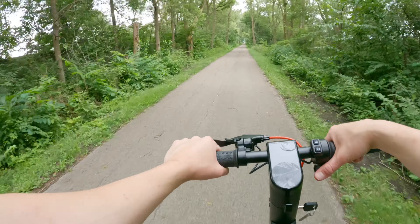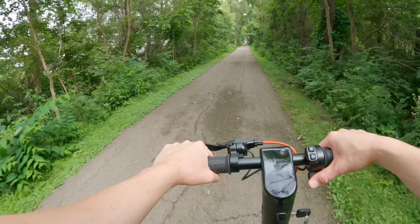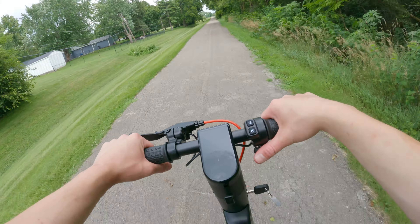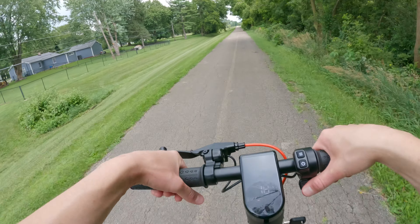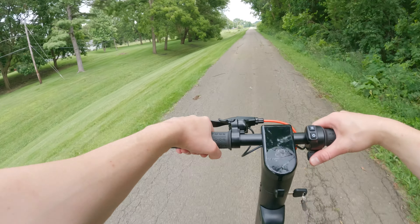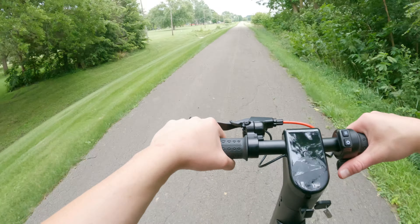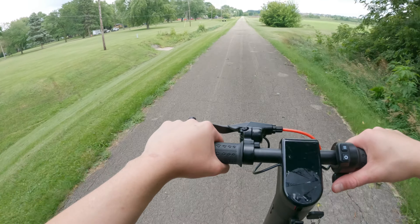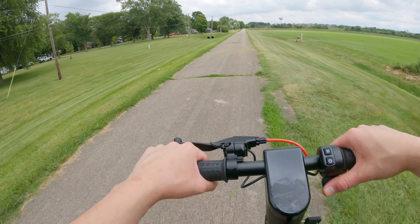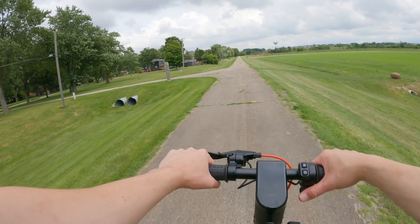The ride sort of feels like those old Razor scooters you had when you were a kid — about as soft as that. So you can imagine going over bumps and sticks: it's not super pleasant, but again this is meant for smooth roads. As far as the design, this thing looks really good — it's black and red, and I like the red accents. It's also kind of stealthy because on most scooters the battery is in the deck, but on this one the battery is on the stem, so it's inconspicuous. The spoked wheels look nice overall.